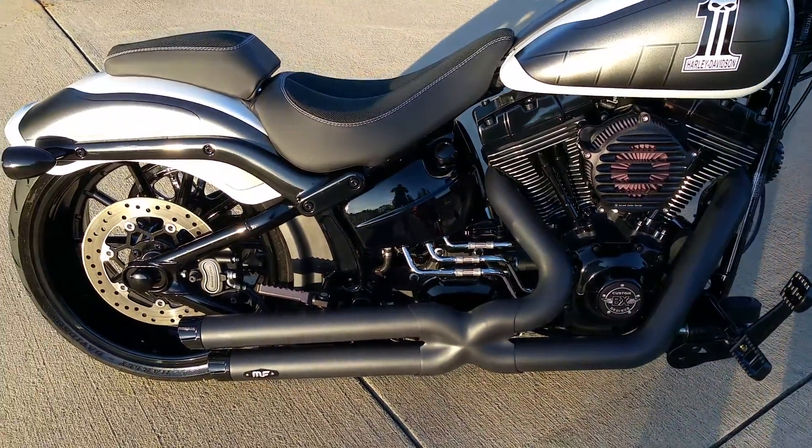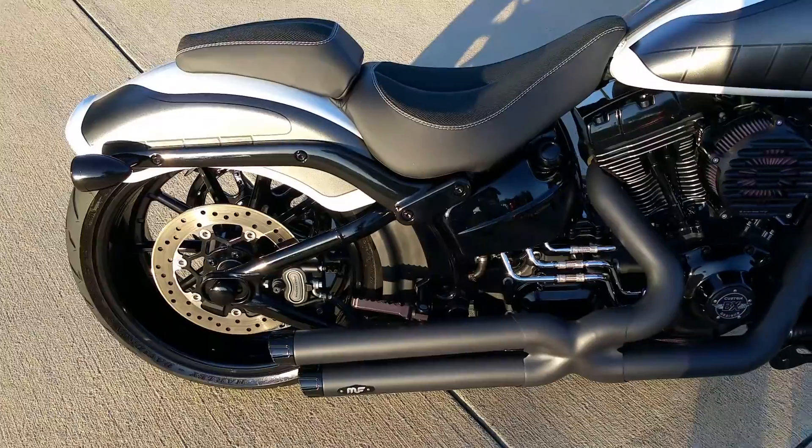That's right — Magnaflow's making bike exhaust. You've seen it on cars and trucks; now that's for the bikes.